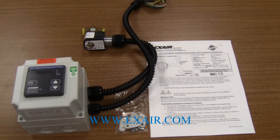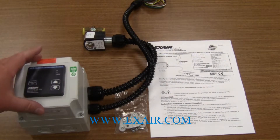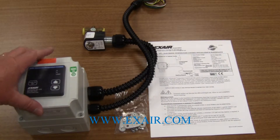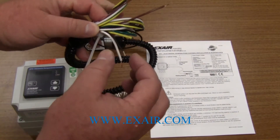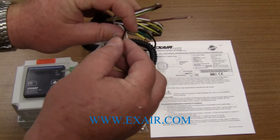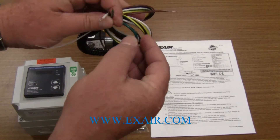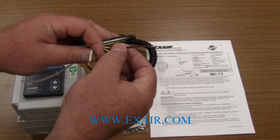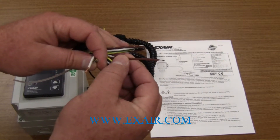The electronic temperature controller comes pre-wired with a solenoid valve and all connections made inside the electronic control module for you already. The only connections that need to be made are for the power, which are the black and the white wire and the ground wire. The brown wire is the type J thermocouple that actually does the temperature sensing for you inside the cabinet.